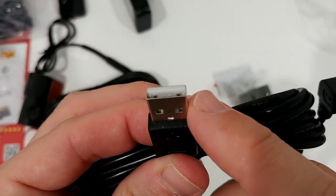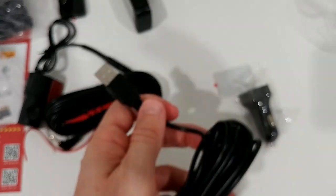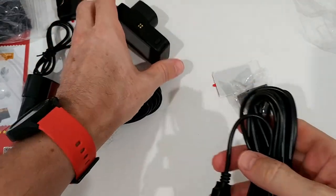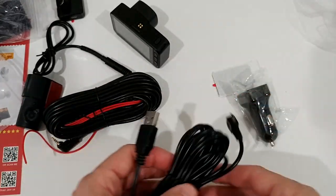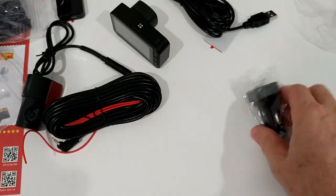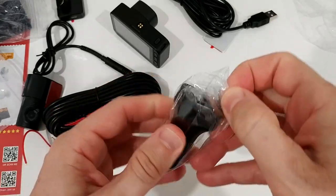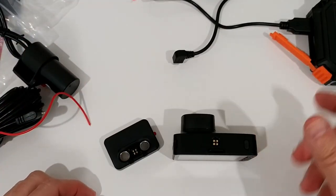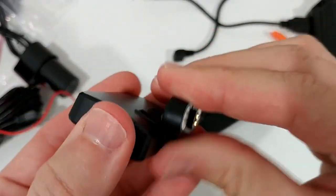It looks like there are data pins, which is not ideal. Some cameras have problems when connected to car power - the camera thinks it's connected to a PC and goes into data transfer mode. There is something you can put in between to prevent that, so it shouldn't be a major problem. It's a standard micro USB at a 90-degree angle. There's also a 12-volt adapter if you don't have a USB port in your car.